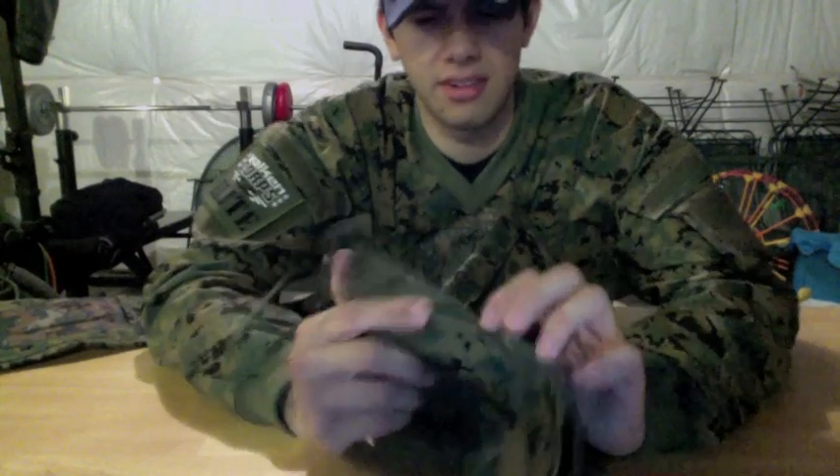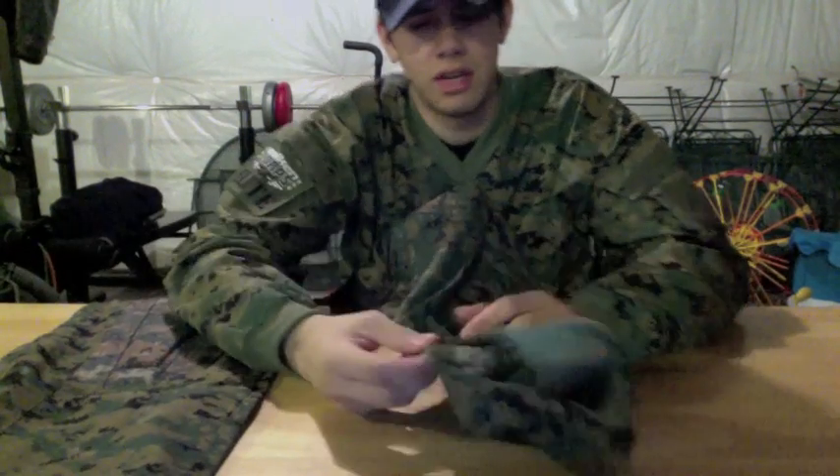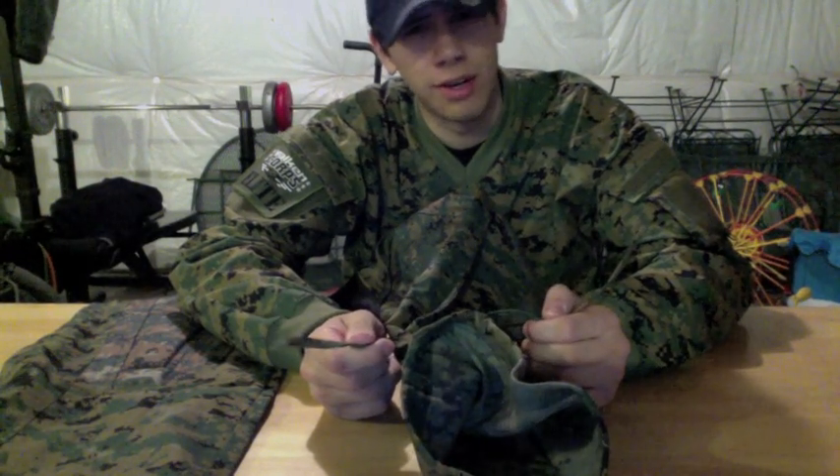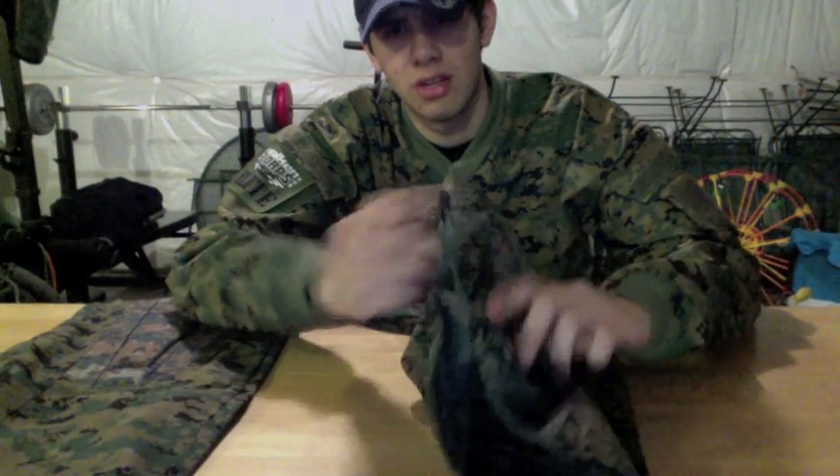Moving on down, the cuffs of the pants actually come with this little drawstring. Don't yank too hard on that because it looks like it'll rip — I actually ripped one already trying to do this video earlier, but I sewed it back up, not a big deal. In case you want to tie it off at your boot so you don't want anything getting up — if you're chucking through the mud you don't want mud on your legs — just tie it up. It's a drawstring system so it will draw up and pull back open.